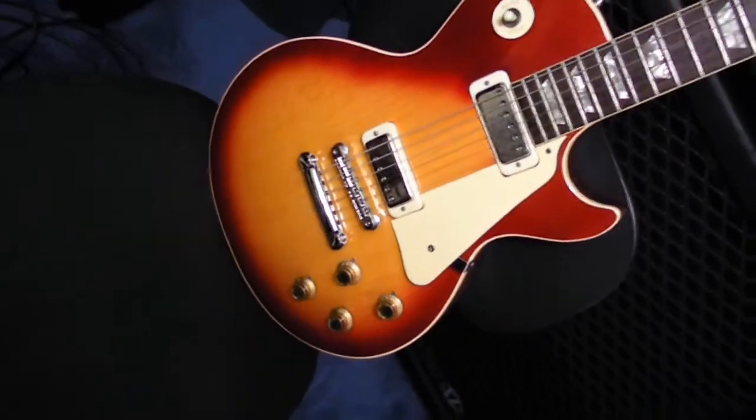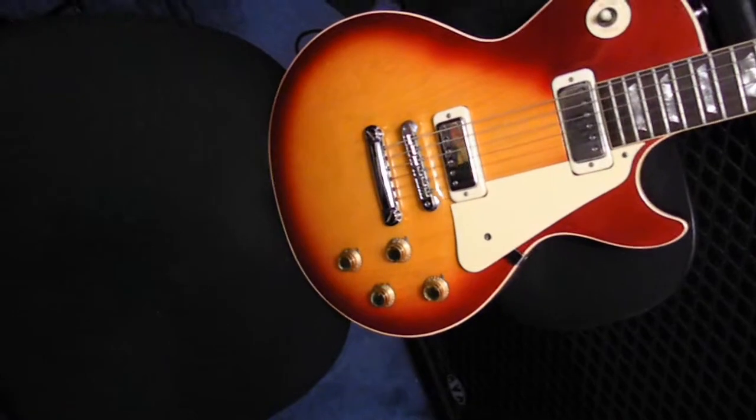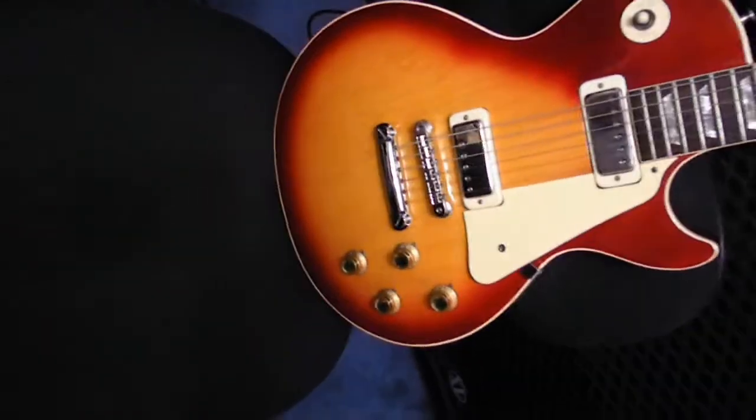I've only had it a couple of years. I haven't played it a lot. Deluxes are just beautiful.